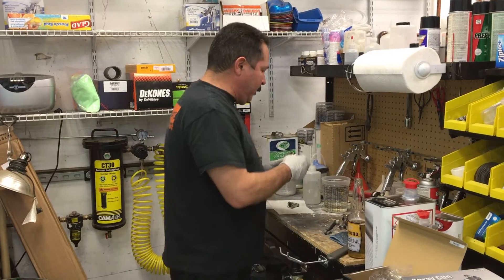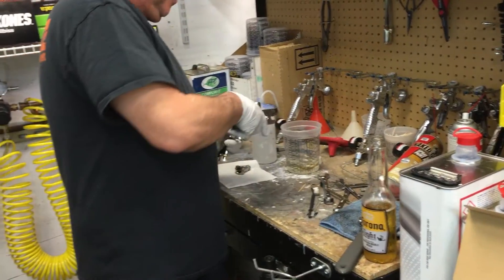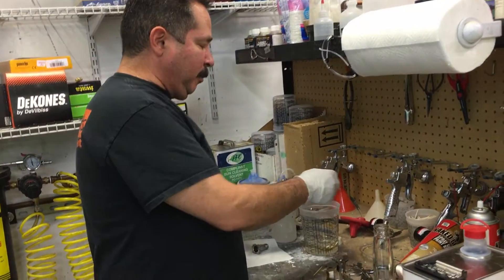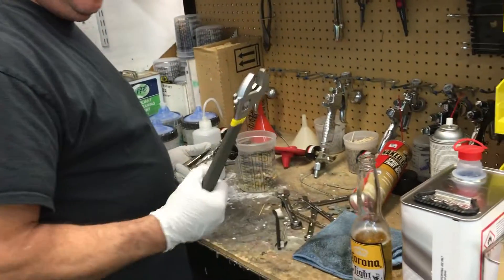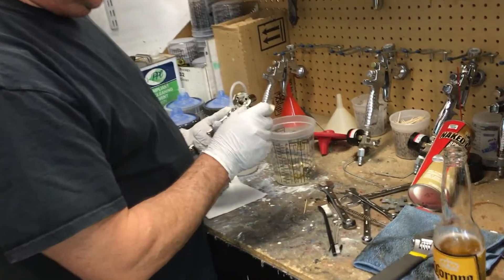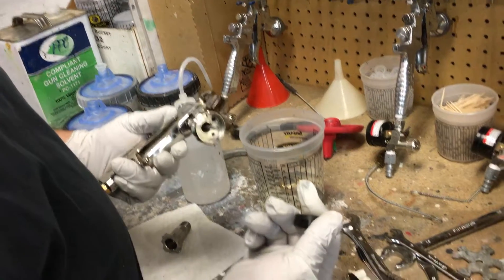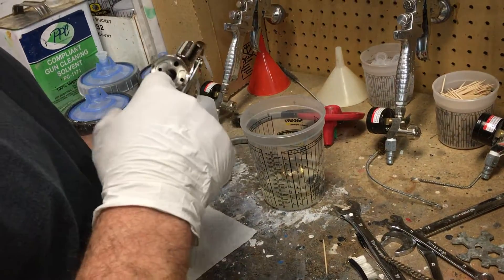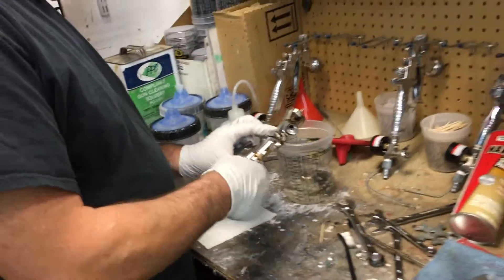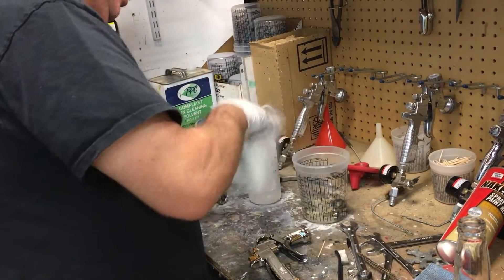We're going to break this down — it breaks down pretty easy. The spray tip is a number 24 millimeter. It's a little tough to get off the first time and you may want to use an open-end wrench for it. It's got an inner cap — recessed, goes in towards the outside. It's got a cutout on the bottom so it should only fit in one way. There's a flat spot on the inside, so you can't mess that up. Then the needle, and that's it. Breaks down real easy, no special tools needed.